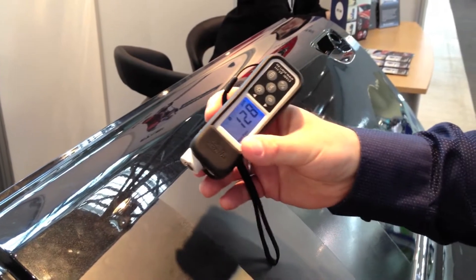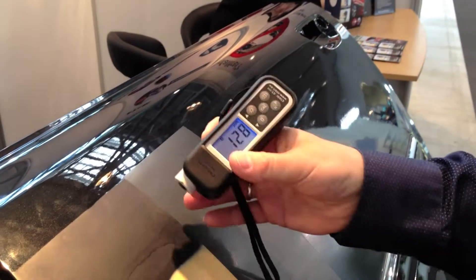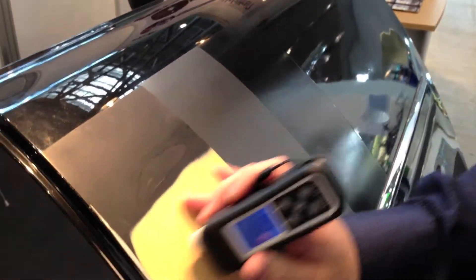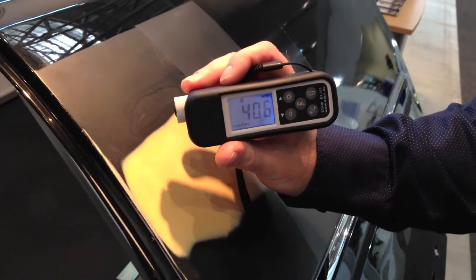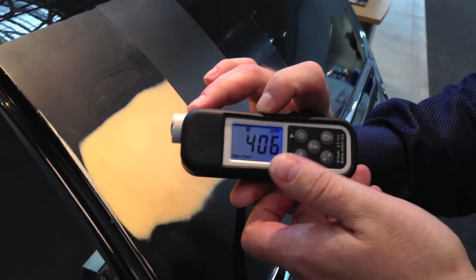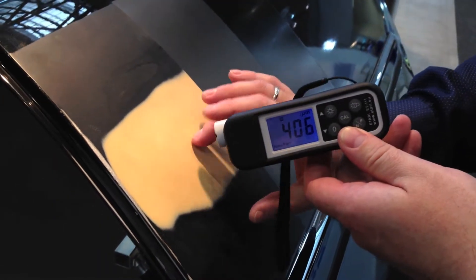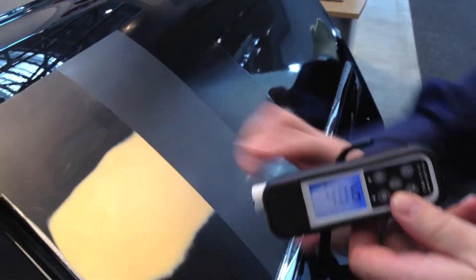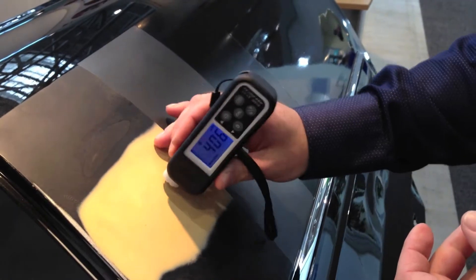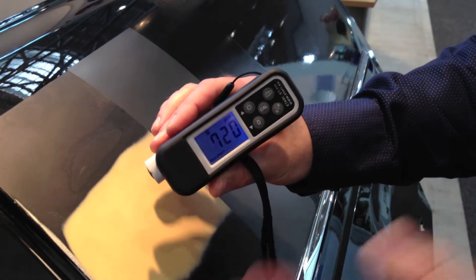To check what happened to the car before you bought it, you can just measure it. As we see, it was damaged here — it was damaged and repaired. We can make the measurement on this side and we see it's twice higher than the original part. Closer to the damage, the damage was made on this part, and closer to the lowest part we see the higher digits.